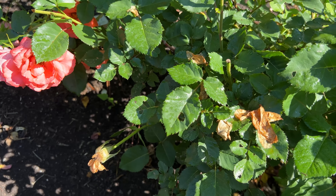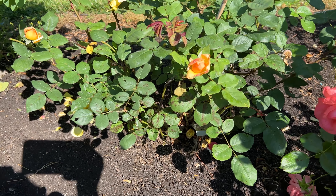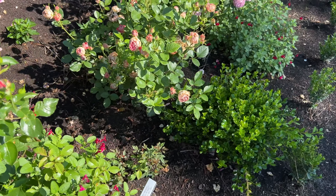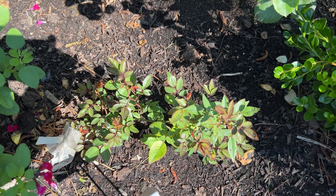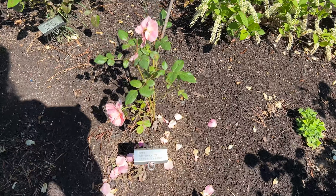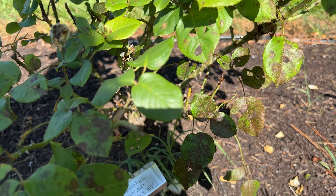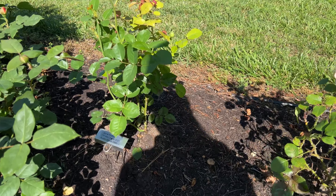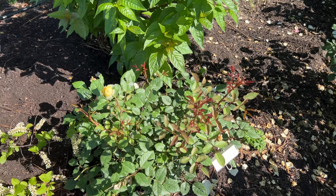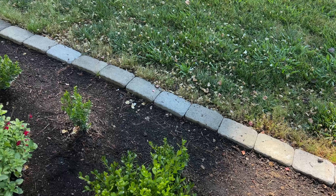Foxy Lady is looking great. Wellbeing has black spot. Mary Marshall looking good. Acropolis — no black spot. Moonlight in Paris — terrible. Jane Austin has black spot. The Poet's Wife looking good.